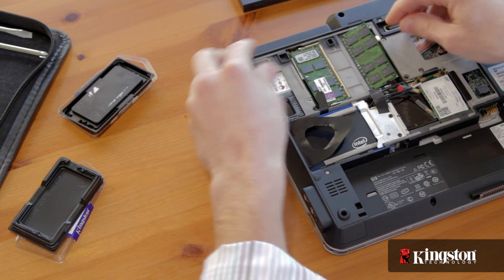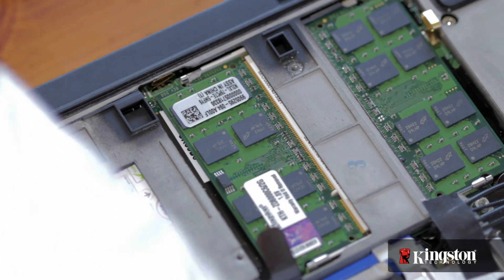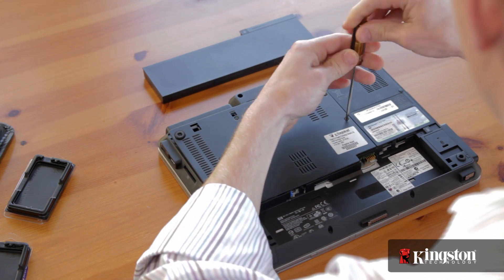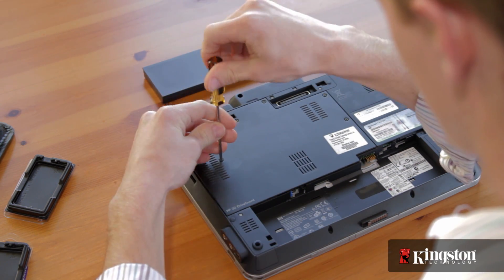If you're adding more than one, repeat this process for the other memory, and then replace the memory bay door. Screw it into place, replace the battery, and then turn on your computer.